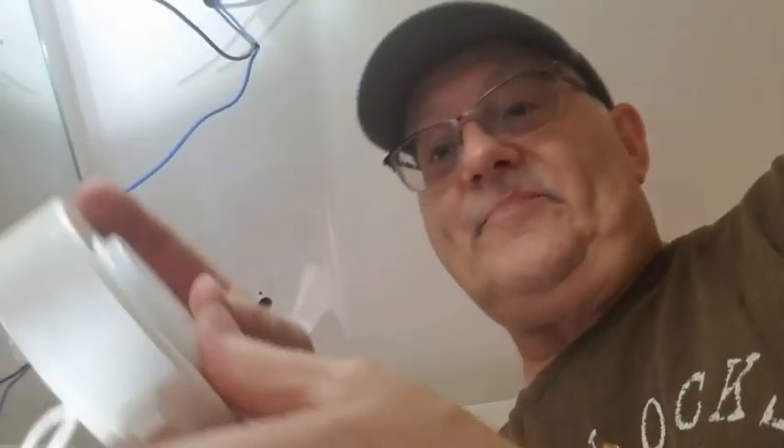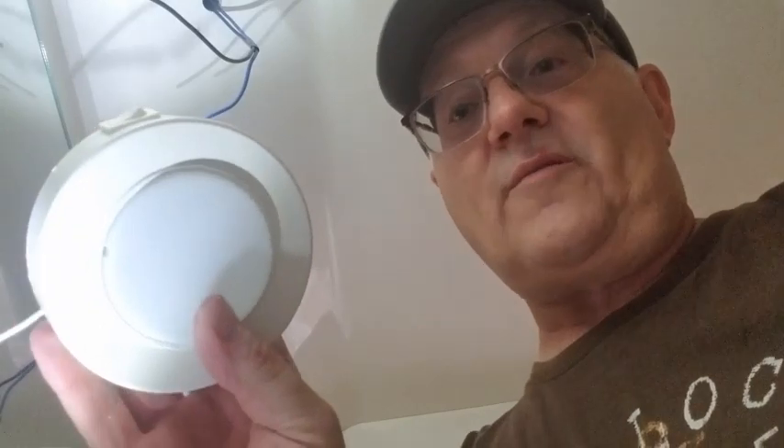I know y'all are thinking, why don't I just use the good lights over again. If you have a Maxim, you got this cover — pops on here like this. Just pry it out. We'll keep these but I don't know what we're going to use them for.